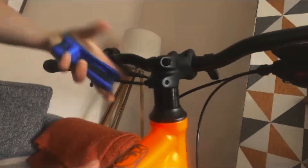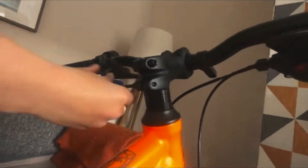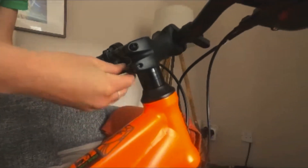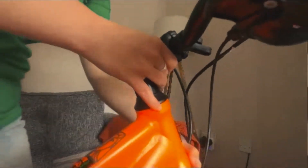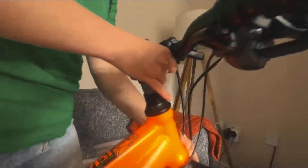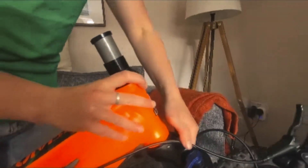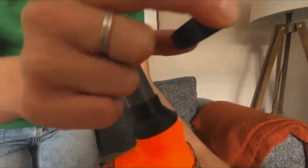You don't need to take these right out, you just need to loosen them enough so that'll come off the stem. Loosen this one — this one is in — that should be enough. So next I'm just going to pull my handlebars off, just like that, and place them down there.